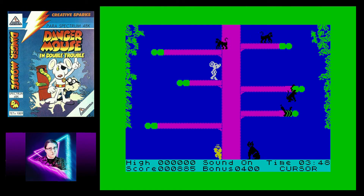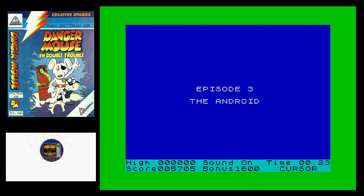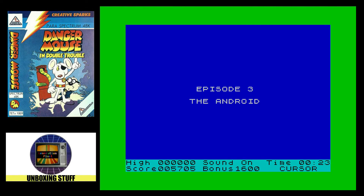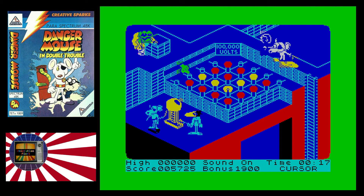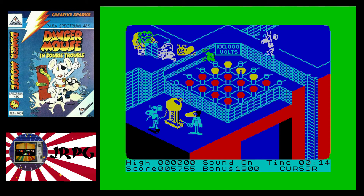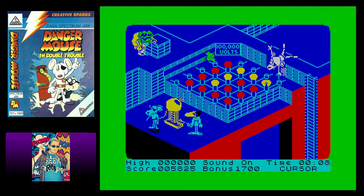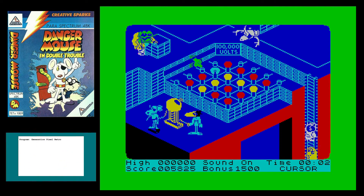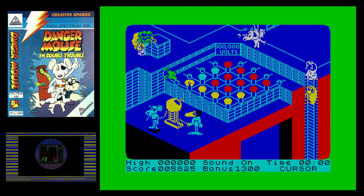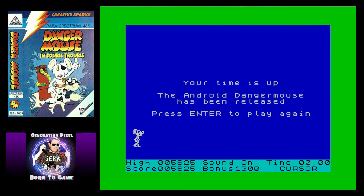From what I recall there were only three stages: the car, the jungle, and a final puzzle stage where you had to destroy the machine creating an android Danger Mouse - hence the title Double Trouble. If you didn't defeat the machine in time, the android Danger Mouse was unleashed and would chase you to your doom. I honestly can't remember ever getting to the end of this game. Like I said, the developers and publishers played on our love for this character, and we had to buy it and play it - often it was the only game we had for quite a while. Bad developers, don't make bad games with beloved characters.